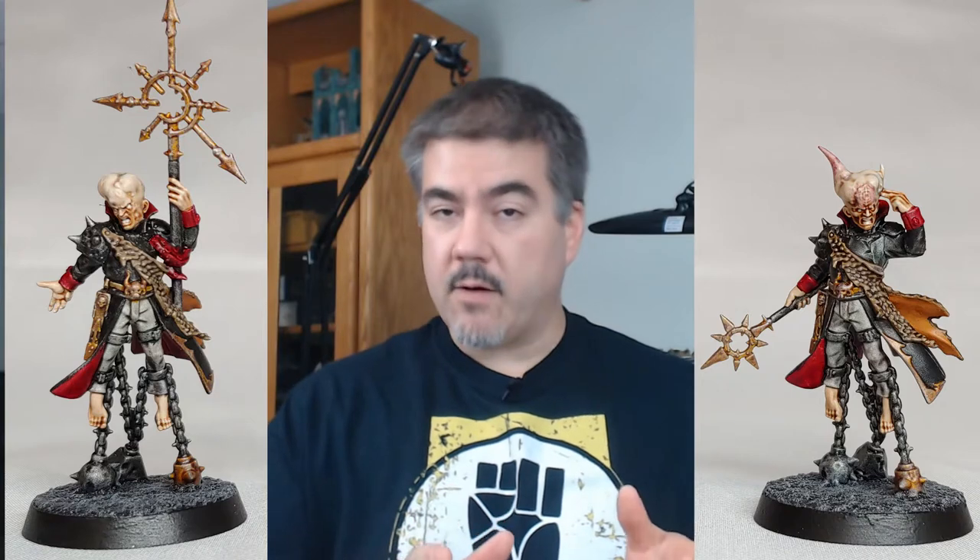Hey folks, Cory here with Fist and Stone Wargaming. Welcome back to the Stone Path. In today's video, I'm going to show you how I painted up a couple of Rogue Psychers from Blackstone Fortress using primarily Citadel Contrast paints and then picking out a few details to really make them stand out.